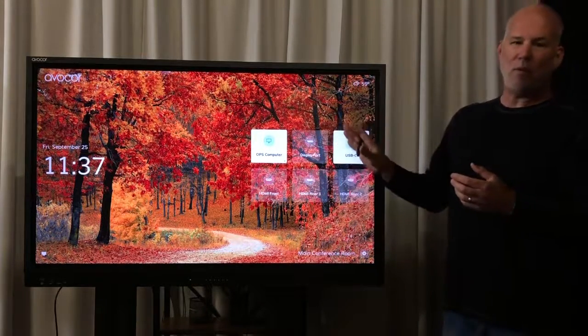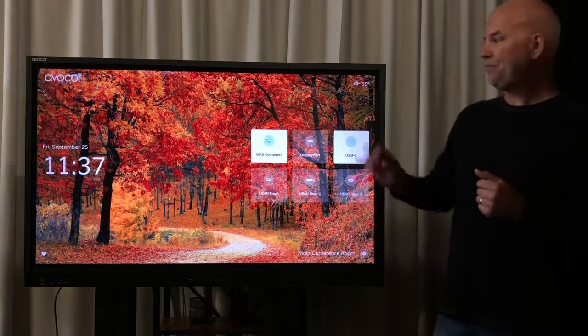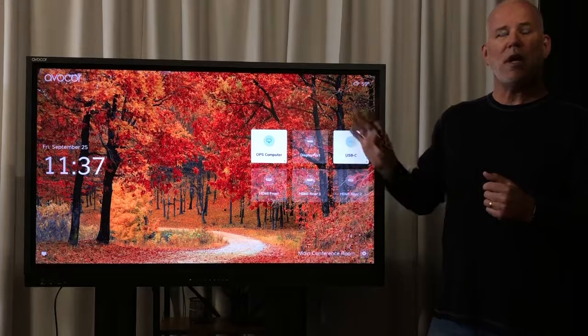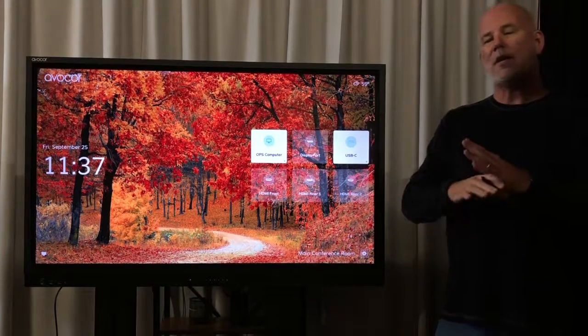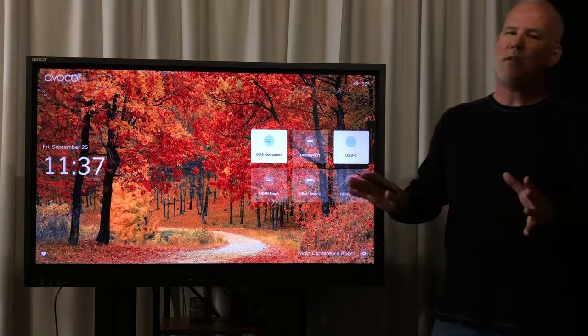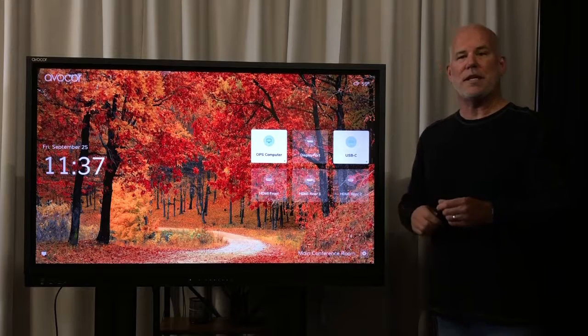Some of the features we've integrated into this — small package, but a lot of cool features. First is our new what we call UIQ. This is our user interface, completely remote free. Everything that you can do with this, you can do with the touch screen.